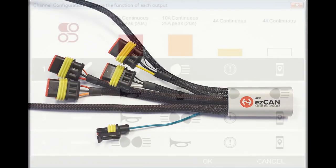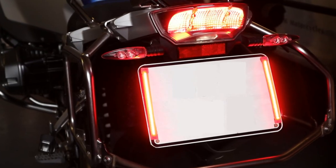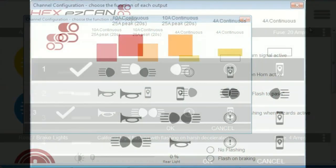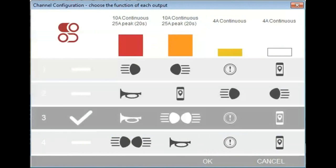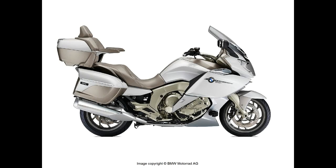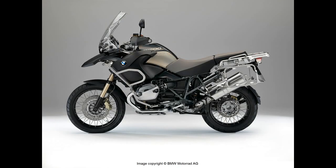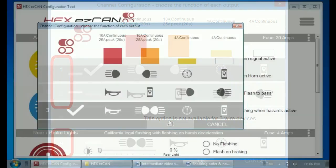The third step in setting up the EZ-Can is to make sure it sends power to the right accessories under the right conditions and at the right times. This is called channel configuration. Open the channel configuration dialog on the Hex EZ-Can configuration tool. If the EZ-Can is fitted to a liquid-cooled R1200 or K1600, you will see four different configuration options. If fitted to an oil-cooled R1200 or F800, you will see three options. Click the correct configuration option, then click OK.